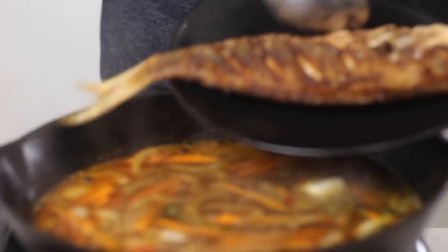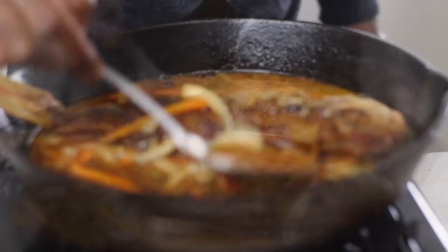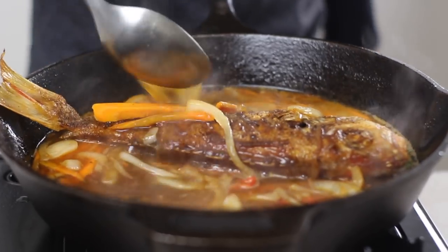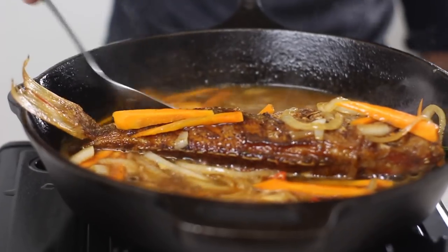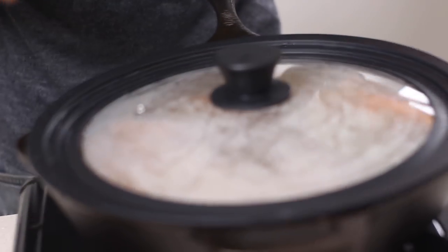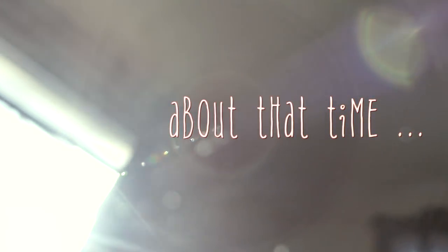Go right in now with the fish. Spoon some of that sauce on top — nice and easy. Cover that and allow it to steam down for about seven to eight minutes.